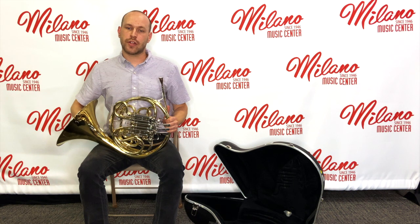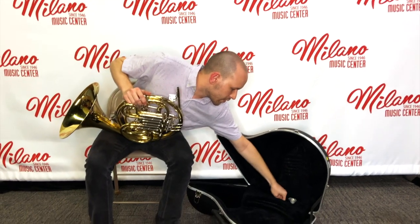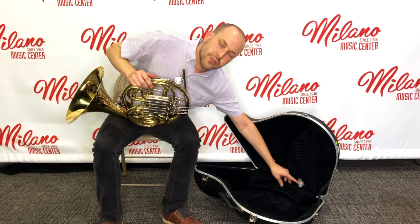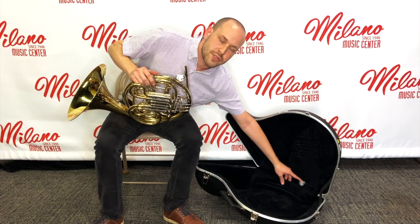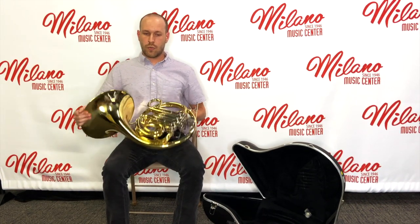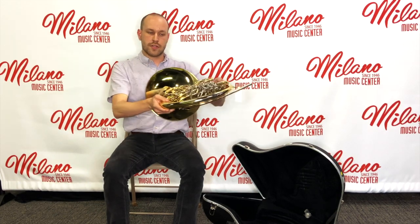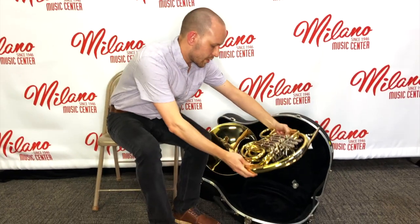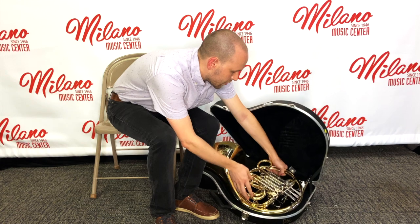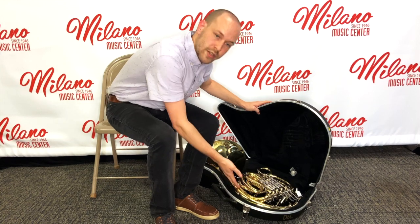Now that you've emptied the condensation out of your instrument, let's safely put it away for the day. We're going to start by taking a nice quarter twist on the mouthpiece and taking it out softly and placing it in our case. We want to put our mouthpiece in the hole provided so that way it doesn't move around in the case. Next, we're going to pick up our instrument and hold it by the outer rings so we're not grabbing any slides. We place it down carefully, starting bell side in, and then rotating the rest of it through until it is nicely snug and fit without any parts sticking out of the case.